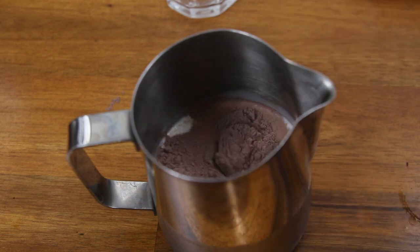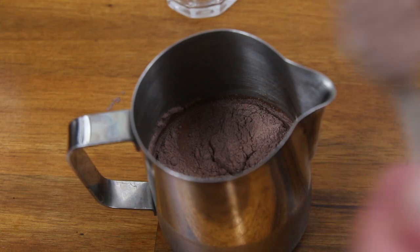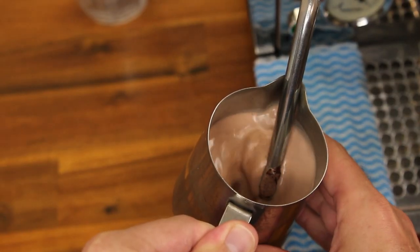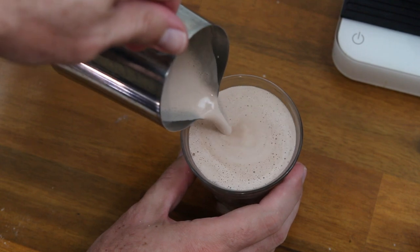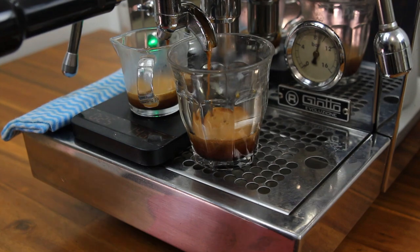Next we're going to take a quick break from coffee to talk about a hot chocolate. The best way to make one of these is to take your chocolate powder or chocolate sauce and add it directly to the cold milk. Once you've done this, you're going to texture the milk the same way you'd texture a latte or flat white. Then you're just going to pour that textured chocolate milk into a glass and top it with a little bit more chocolate powder. Once we know how to pour a hot chocolate we can easily make a mocha. A mocha has chocolate and coffee, so we're going to start with a single shot of espresso and then texture your milk with the chocolate in it, just like when you're making a hot chocolate.